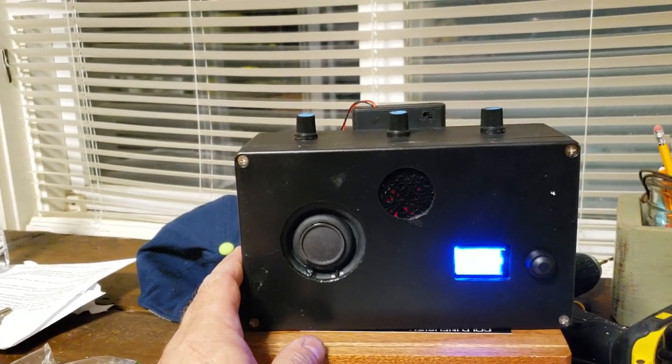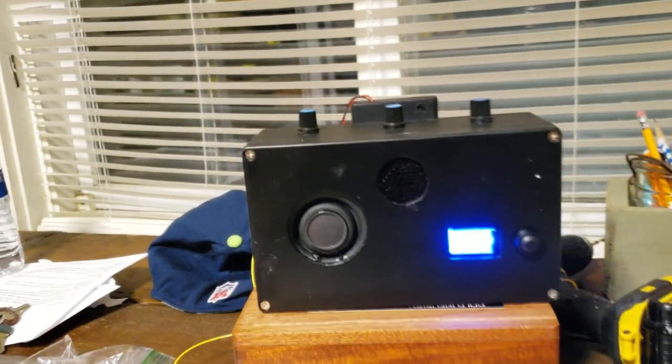More to come with this later. I'm still messing around with it, trying to get the specs the way I want them. I want to play with it some more.